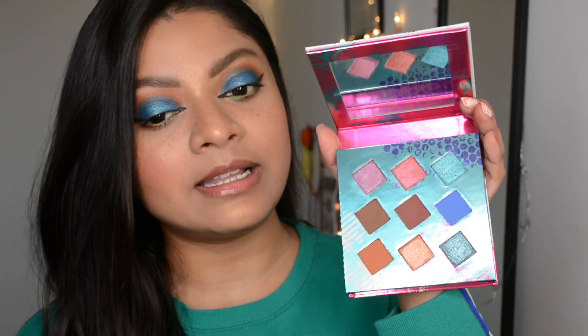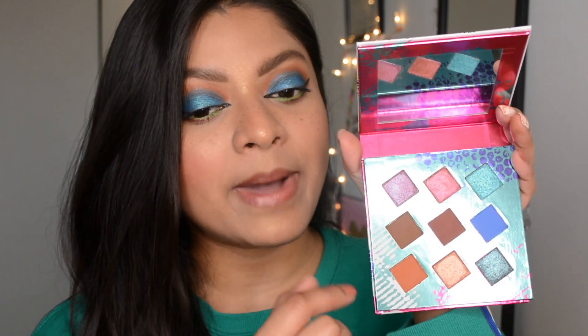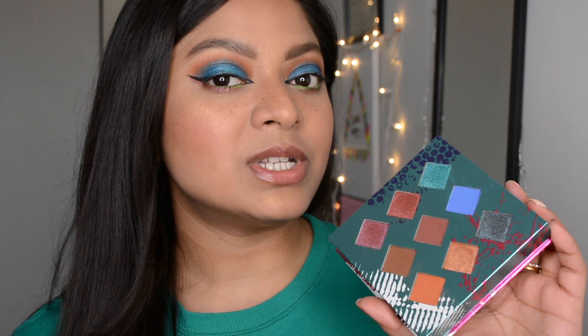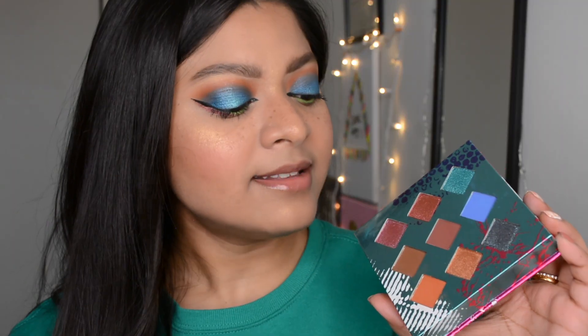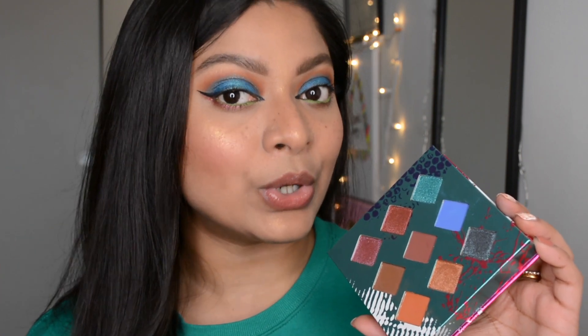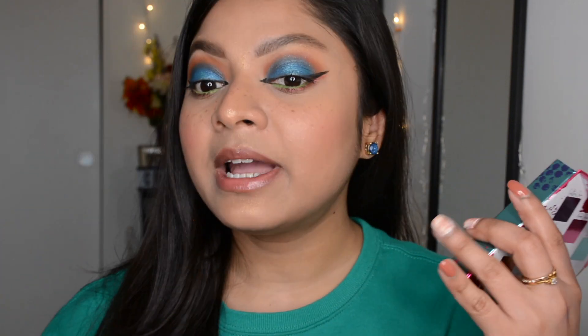It comes with nine beautiful shades and I already love the color scheme. It has a few neutral shades, few mattes, and few metallics. The metallics are very very pigmented and very creamy in texture, which is what I actually prefer for metallic shadows. The mattes are not very pigmented on the first go, but you can build them up by applying several times and that way it works really well.